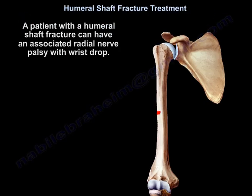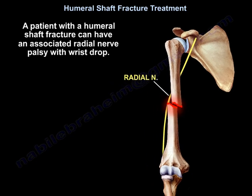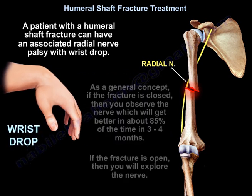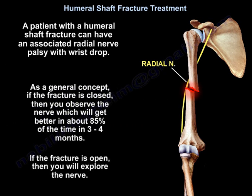A patient with a humeral shaft fracture can have an associated radial nerve palsy with wrist drop. As a general concept, if the fracture is closed, you observe the nerve, which will get better in about 85% of cases within three to four months. If the fracture is open, you explore the nerve.